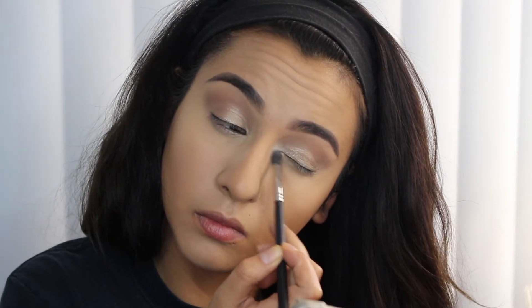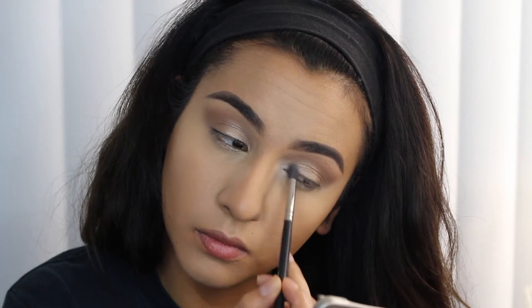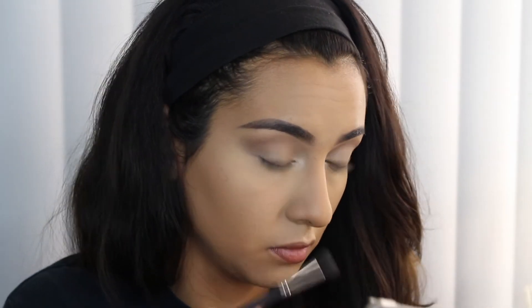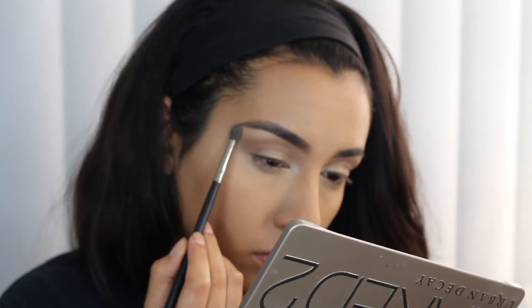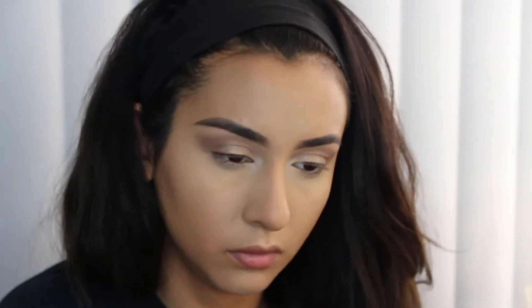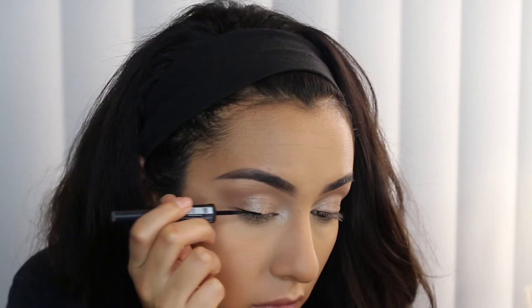For the inner corner highlight, I mixed two shades together — Booty Call from the Naked Two palette and Virgin from the Naked One palette — and ran that in the inner corner as a highlight. Honestly, you guys could probably get this look using just the Naked One palette. I was just being extra. I also ended up taking a little bit of Sidecar and running that onto the lid with my finger. The only thing you'd be missing is the black shade, which comes from the Naked Two palette.